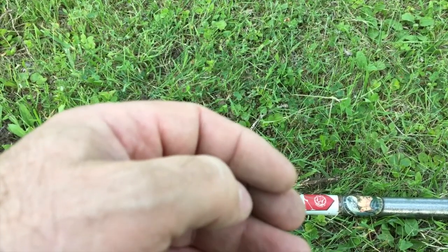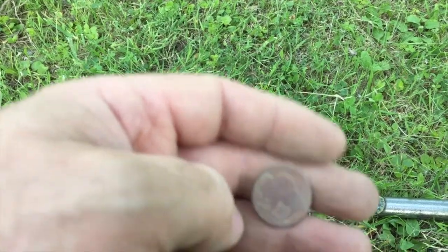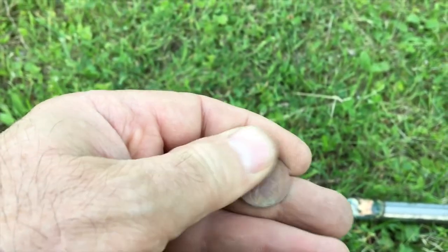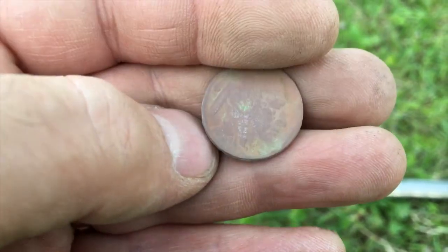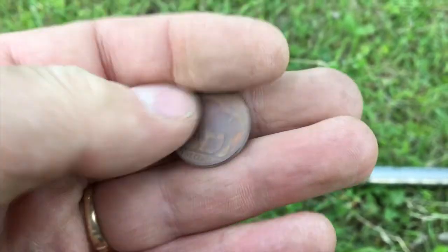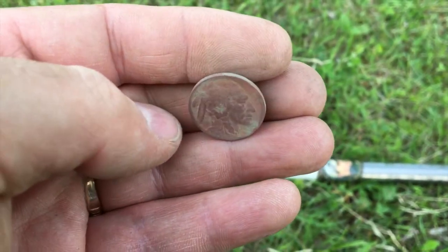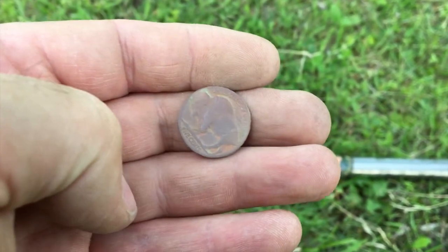It turns out that Rosie dime was a 1947. It also was a spill — there were two wheat pennies in the hole with it. It's been a few minutes since then and I just dug a buffalo nickel, so happy with that — getting some older stuff. I'm up to five wheats, the Rosie dime, and a buffalo nickel. I'm happy with that — that's a good outing for a Tuesday after work. We'll take it, let's keep digging.